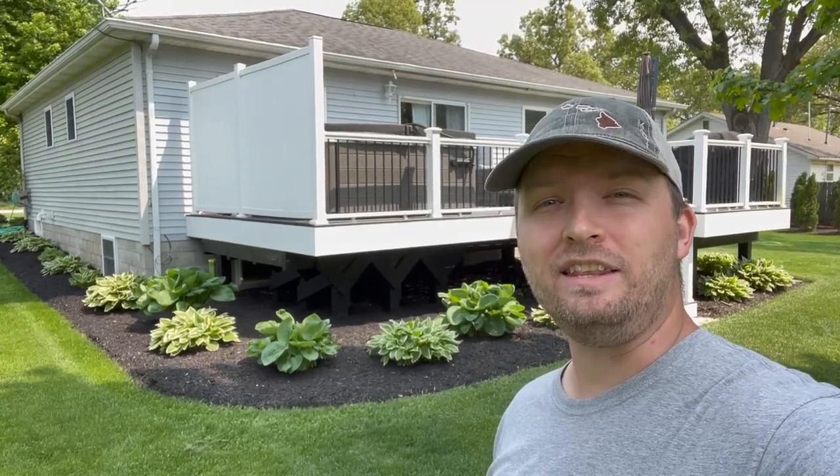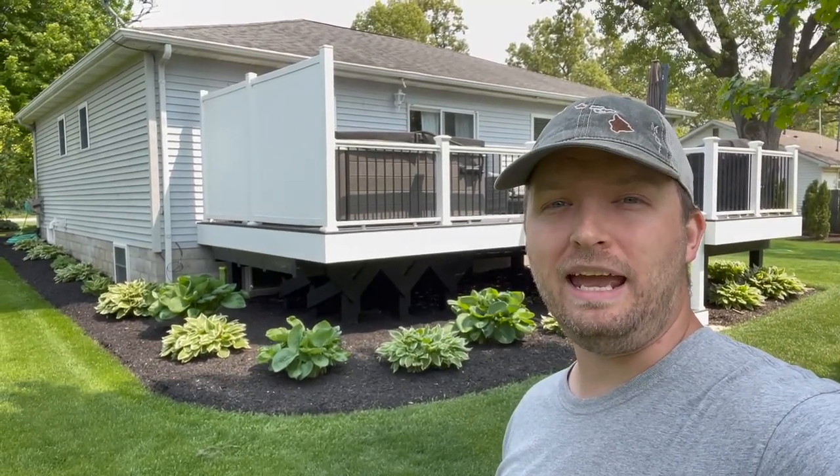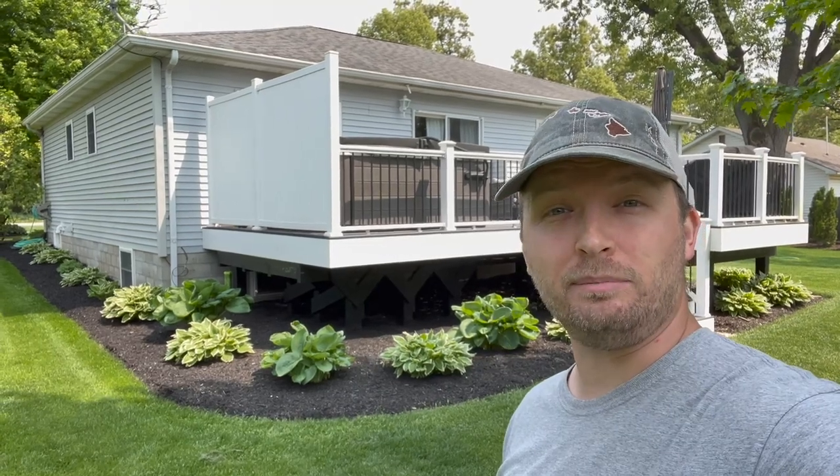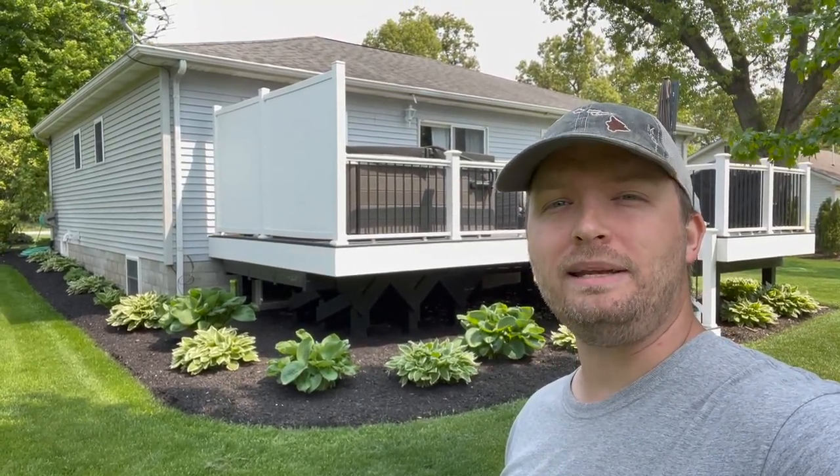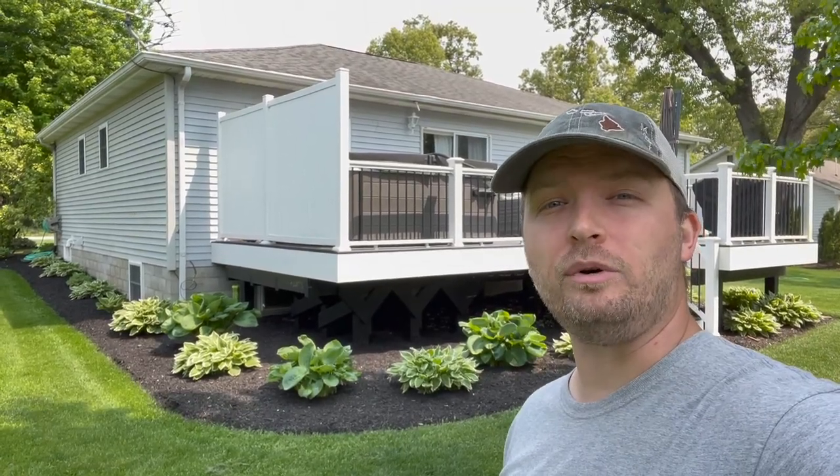Hey, welcome back to another month in the lawn. It's the middle of May and yard season is completely underway, so I've been doing a lot of work around here. Let me take you around the yard and I'll show you what I've been working on.